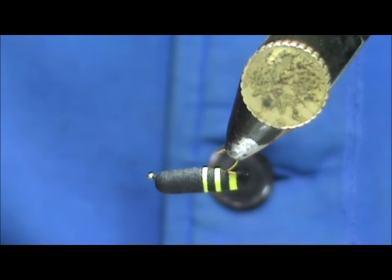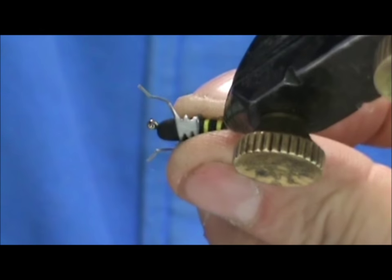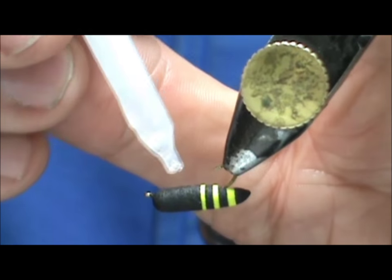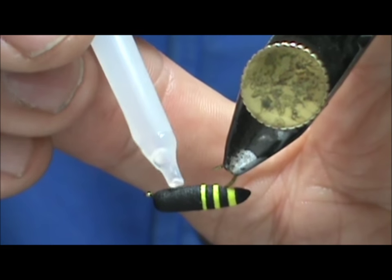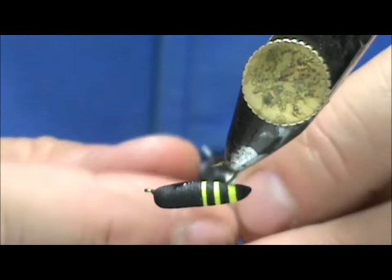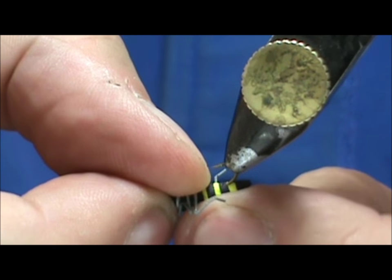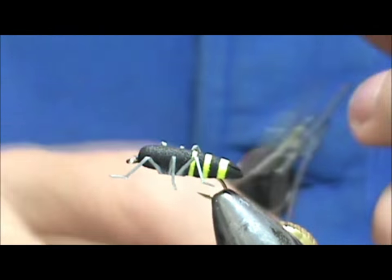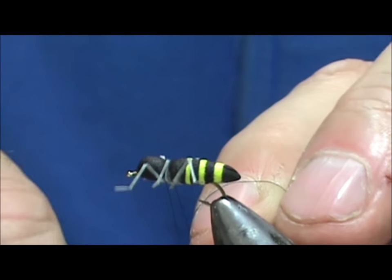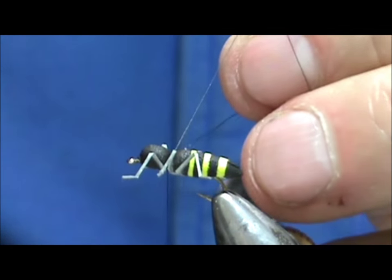We're going to turn that over and put the legs on. We want those legs to be just in front of that yellow band. Put a small drop of super glue on that spot, then go ahead and put those legs in place. Take the thread, go between the first and second set of legs to secure them, and trim off the excess.